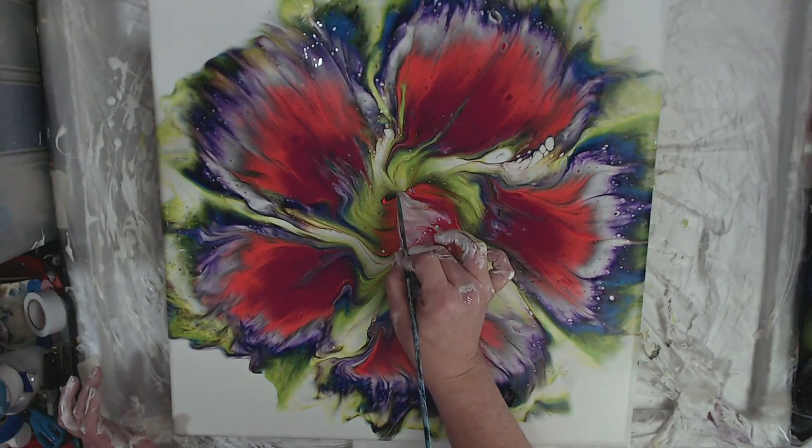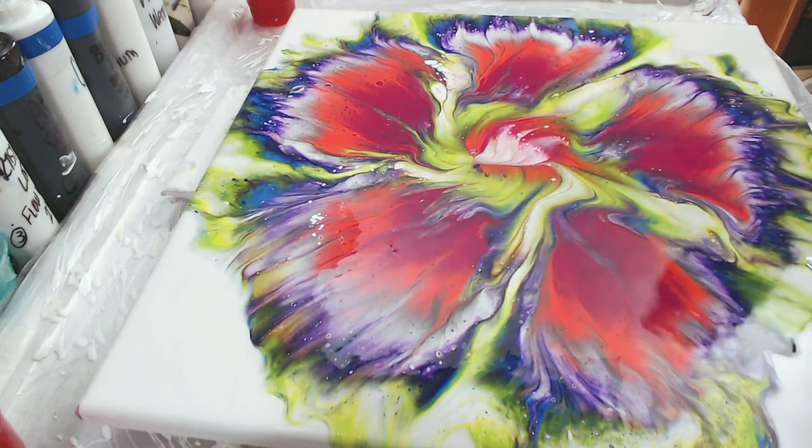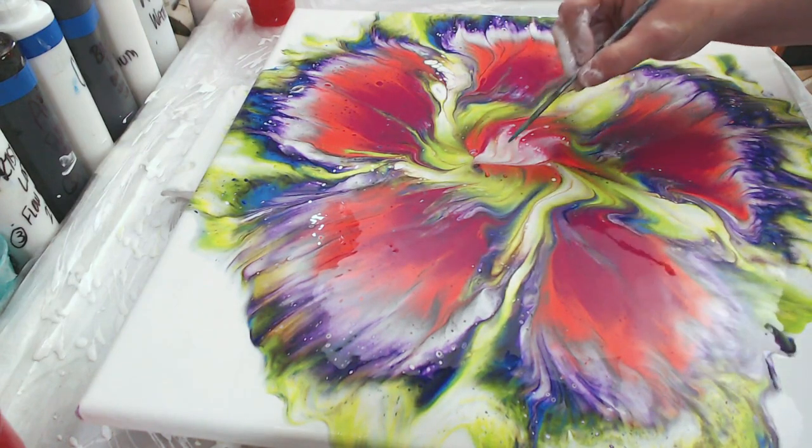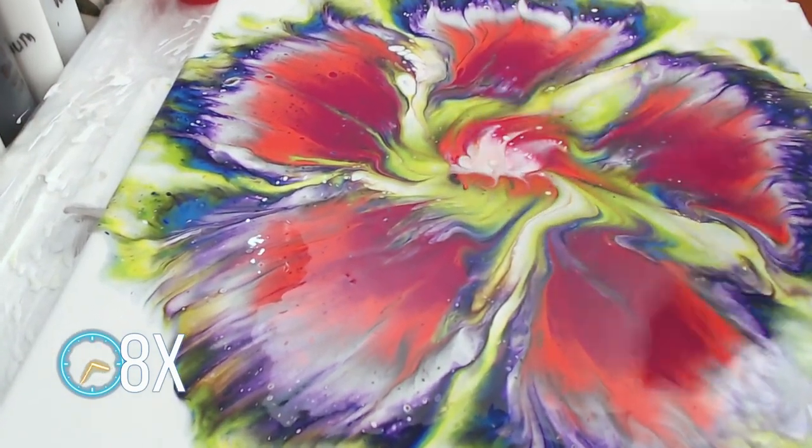Then I'm going to go back in with that fancy knitting needle and we're going to draw some swirly gigs and some wispies and just do some embellishments that I think this flower needs.